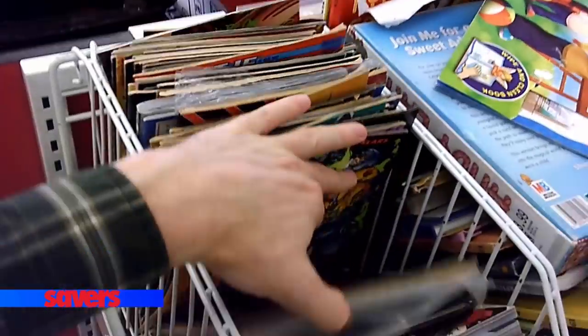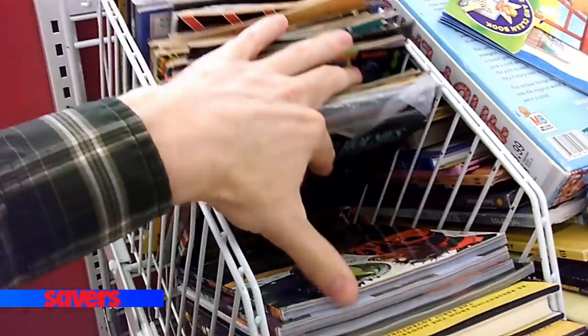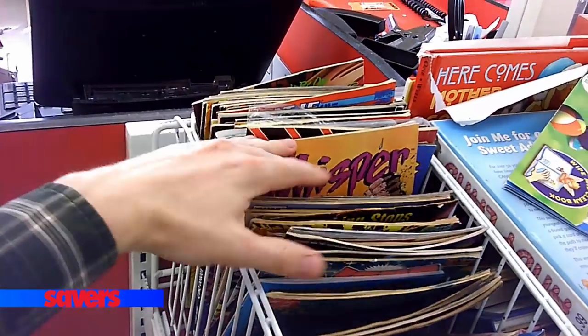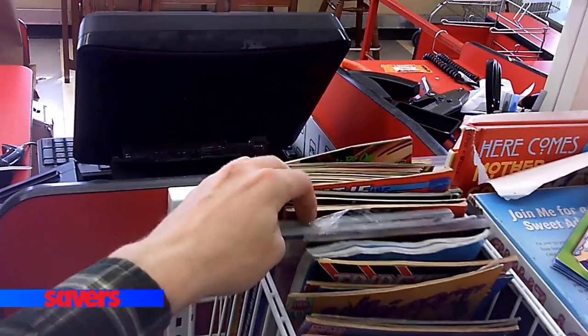Going through the rest of the comics it's just standard stuff — I'm not big into collecting comic books, but there's X-Men, a Peanuts one, and just random stuff. Nothing else I was going to pick up. That was all I found at Savers in the past couple of weeks.